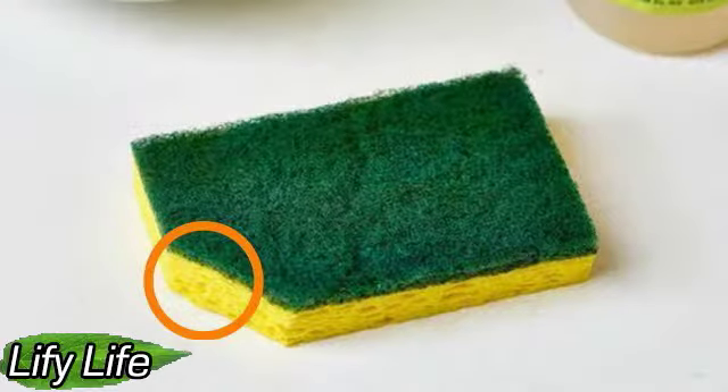Hello everyone. Welcome to Lifey Life. Why cut the corner of the sponge for washing dishes?